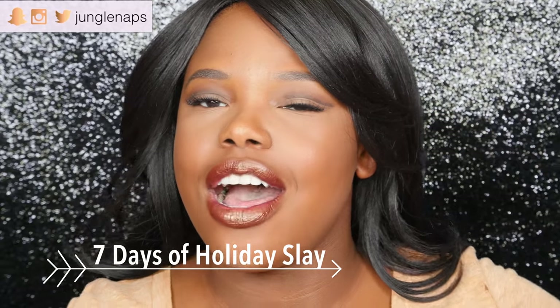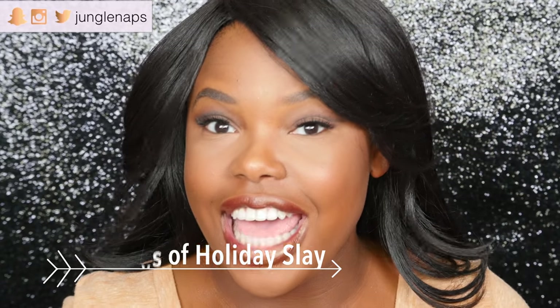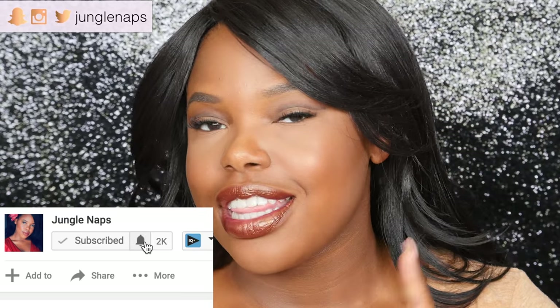What up guys? Welcome back. It's day two of seven days of holiday slay. Before we get started on today's look, look down below, click that subscribe button, and also click that bell if you want to get notifications for when I post new videos.